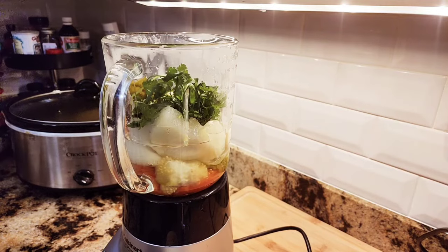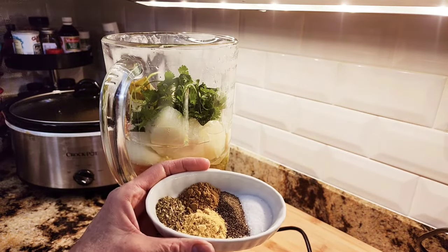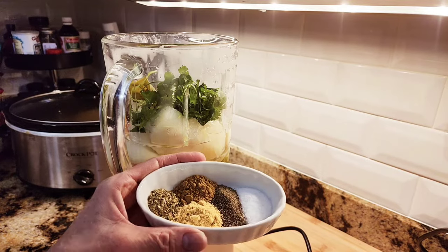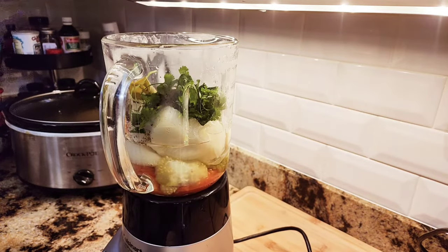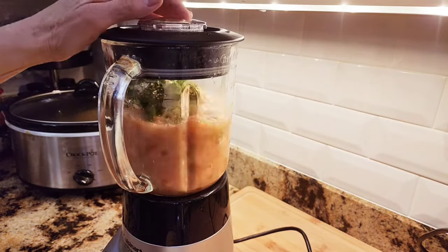In one teaspoon increments: salt, pepper, oregano, chicken bouillon, and cumin — one teaspoon each. And that's my sauce for the third recipe.